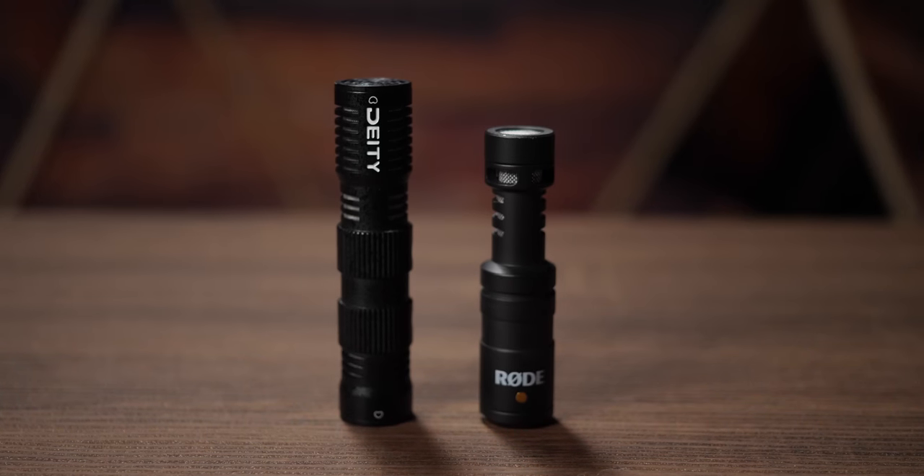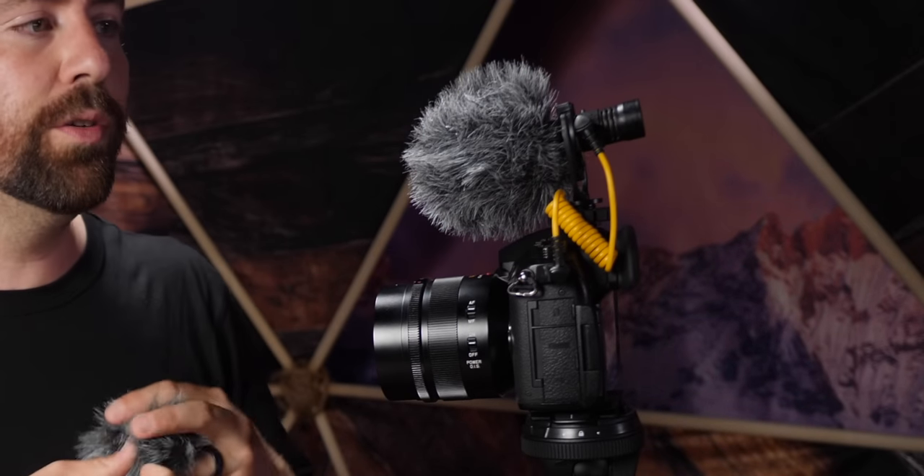This microphone is small. When you look at these side by side, the Deity is slightly longer, but for having two microphones it's almost the exact same size. When you put the windscreen on, you can actually see that the windscreen of the Deity is smaller than the windscreen of the Rode. When you use the second windscreen it does get bigger, but depending on the situation, there are a lot of times you're not going to be using the back one — so it's actually a pretty small microphone and you don't always need both windscreens.